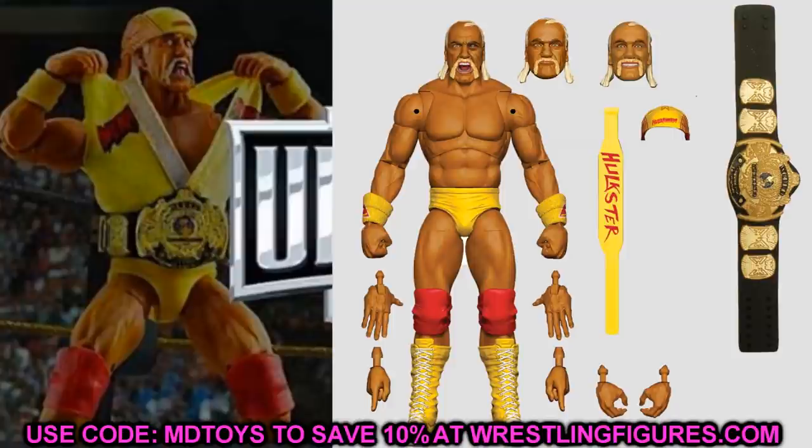One thing I absolutely love about the new Hulk Hogan is the sweatbands — they're using the Ultimate Edition John Cena sweatbands on his arms, which is just genius. That's creative use of molds. The legs look great too. The Hollywood Hulk Hogan we got before feels so good in the hand with the ball joints. I really wish every Ultimate Edition was on ball joints — maybe one day that can be the next step.